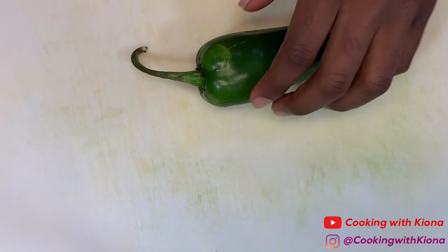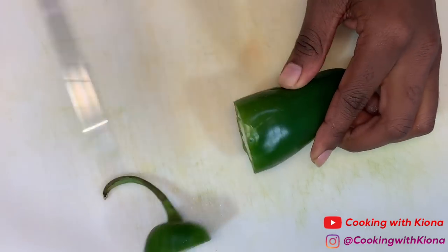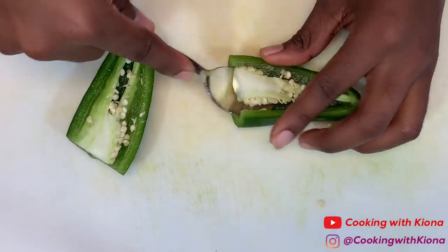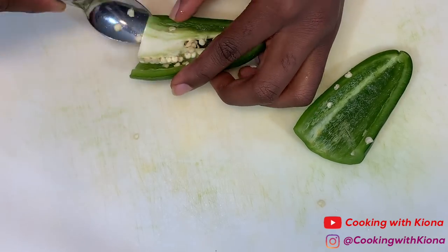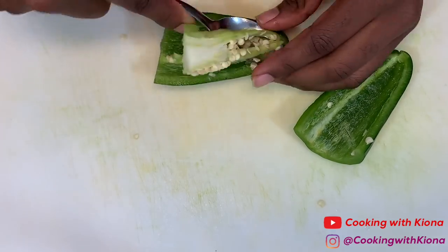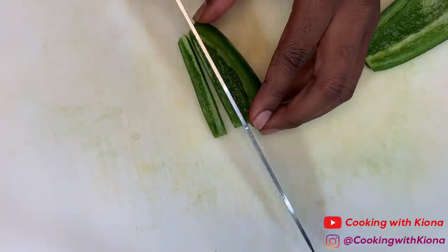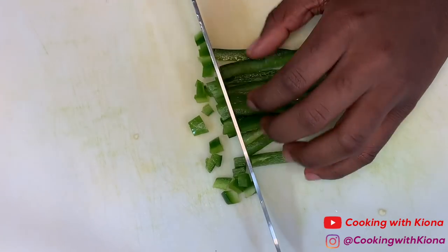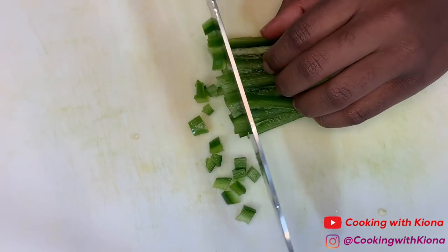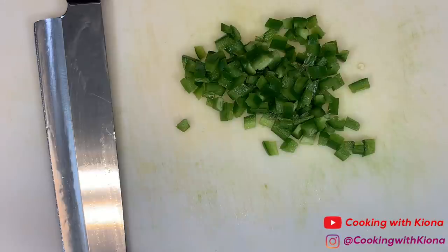Now dice one jalapeño. Cut the top off and then cut it in half. After that, scoop out the seeds. Then you can begin dicing your jalapeño. When you're finished, set your jalapeño to the side.